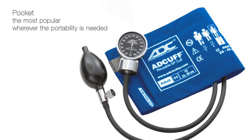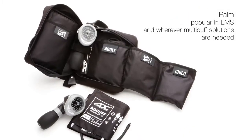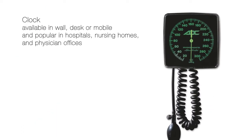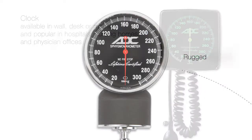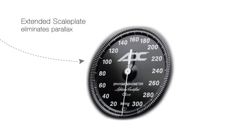ADC manometers are produced in three basic platforms. Regardless of the design, ADC manometers boast a variety of world-class features.